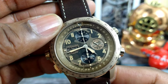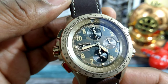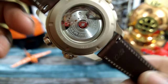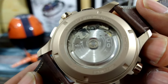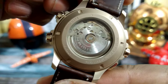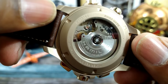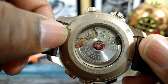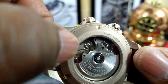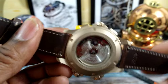It's a Valjoux-based movement — I believe it's the Hamilton H60 with 60 hours of power reserve. It runs at 4 hertz. It has some special features: a silicon hairspring for added anti-magnetic resistance, and a free-sprung balance wheel. You can see there's no adjuster on the balance bridge — it's a free-sprung balance like a Rolex, so that's another improvement.